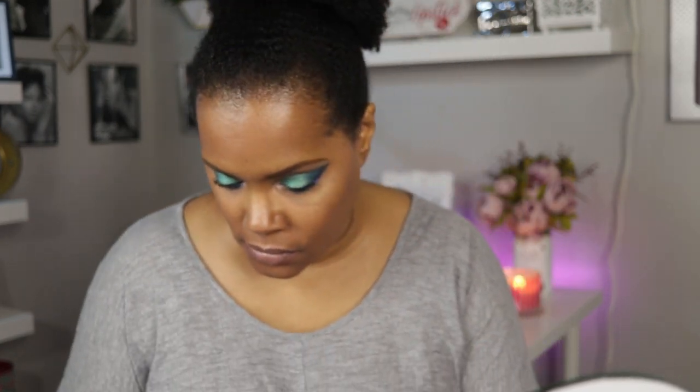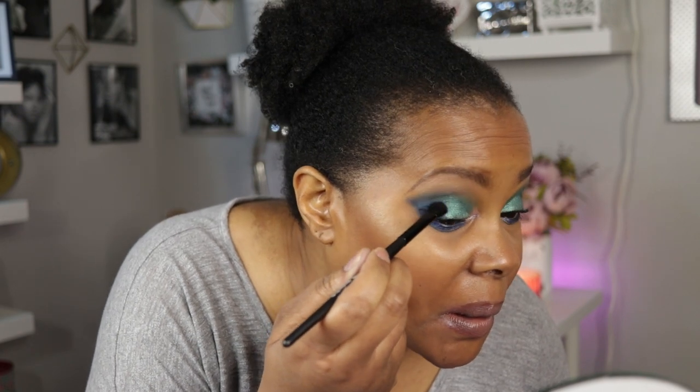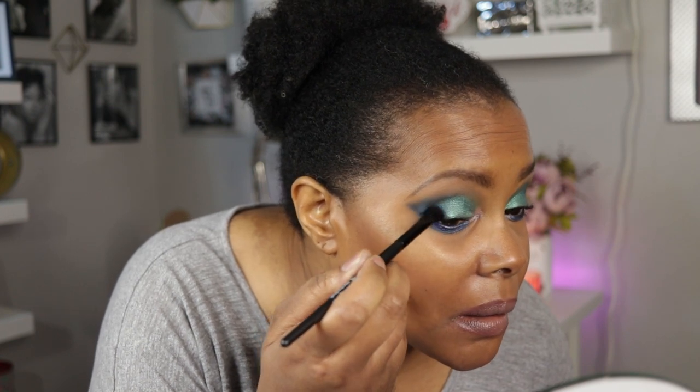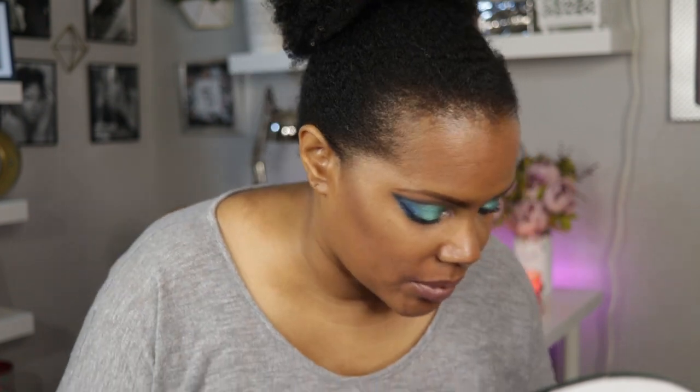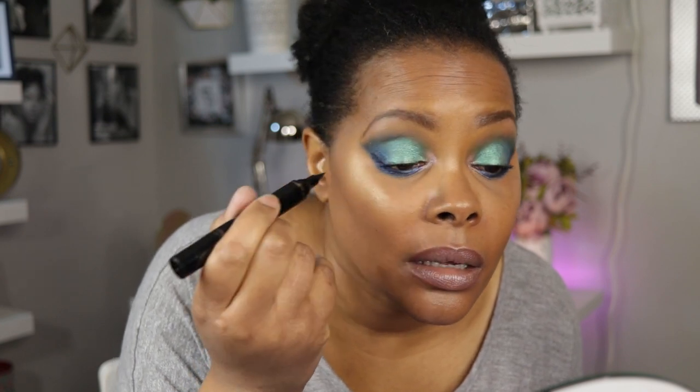I am just going to take my eyeshadow palette and sort of cover up that mistake that I made. Let's see if we can cover that up a little bit... yeah, I think we did. All right, so let's fake like that wing went okay!